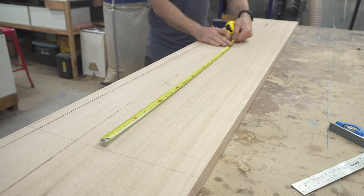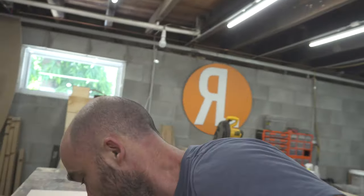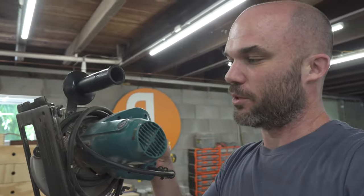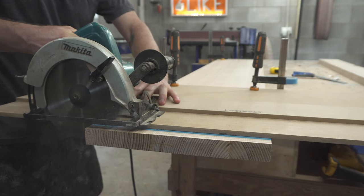Next up was the top. I measured it to length and then cut it down using a circular saw. I'm sure you're asking why I didn't just use the circular saw for that 10-degree cut — that's because this is the world's worst circular saw and it has the worst blade tilt system I've ever used. So it's set to 90 degrees and I'm never making the mistake of changing that again.